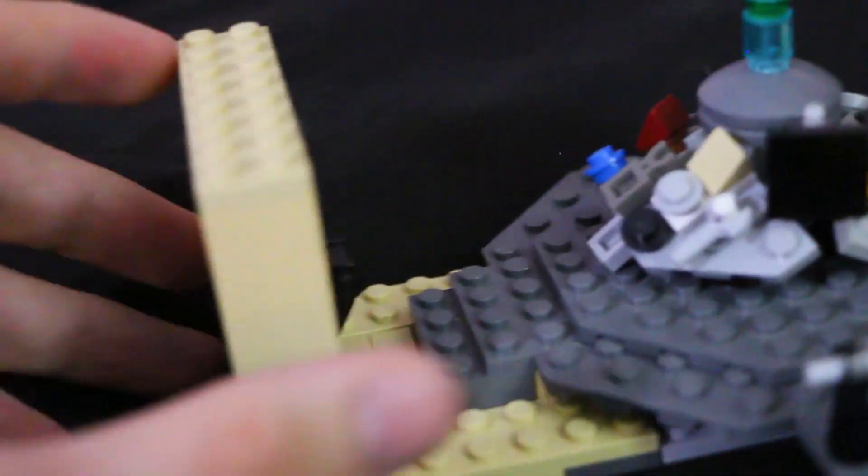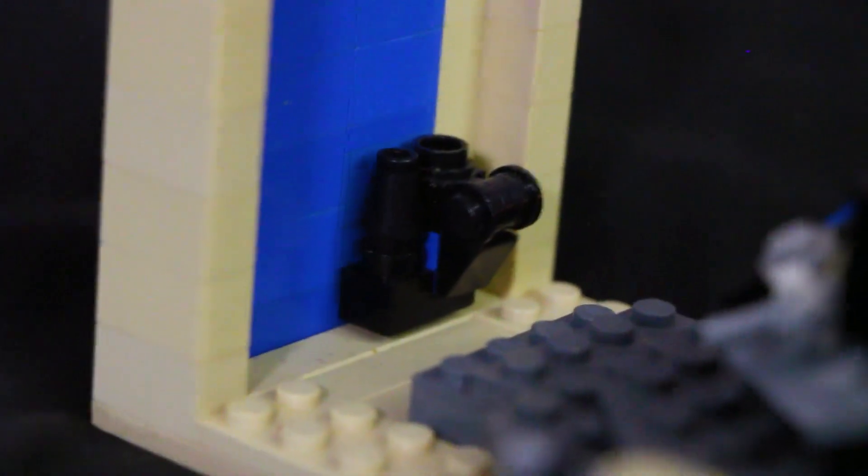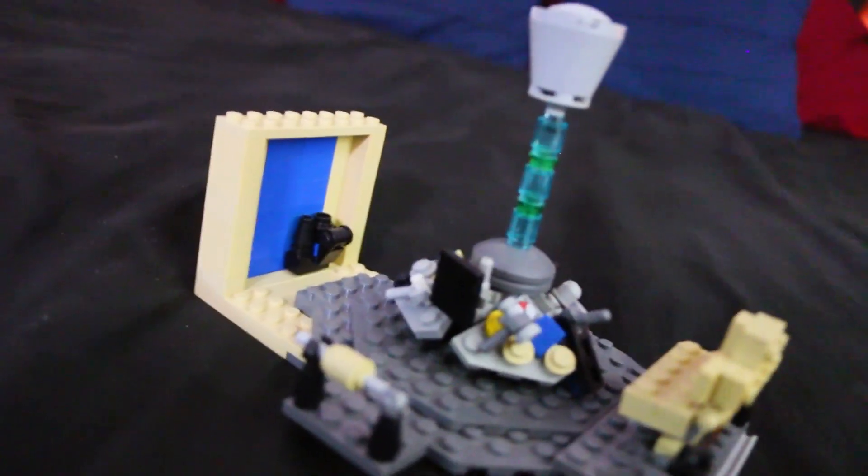Of course we've got a raised platform with some steps leading down to the Tardis door, which is blue. There's the payphone, because you know, it's a police box, so it has a phone built into it. So that's pretty cool.